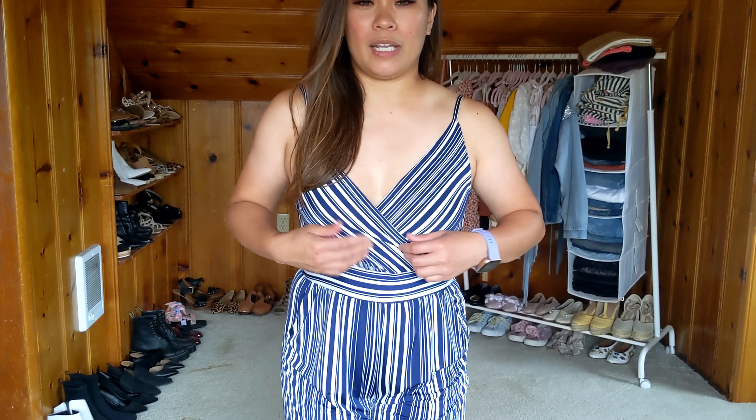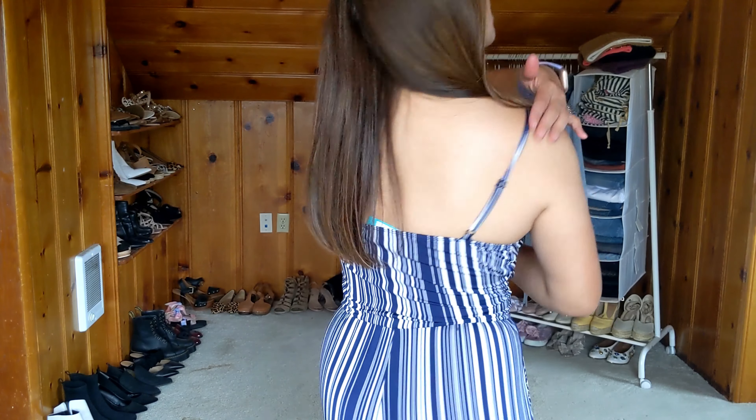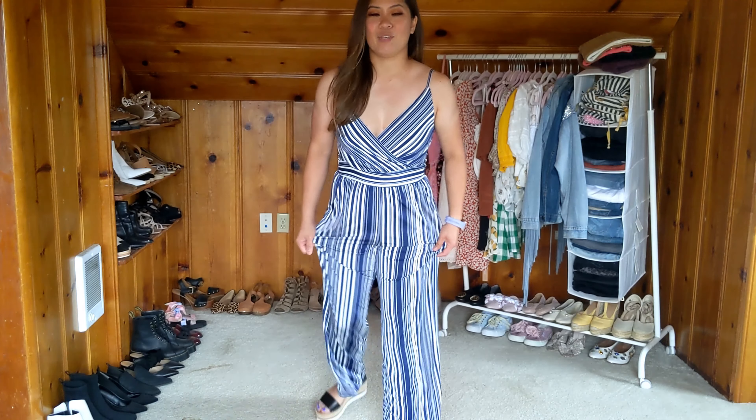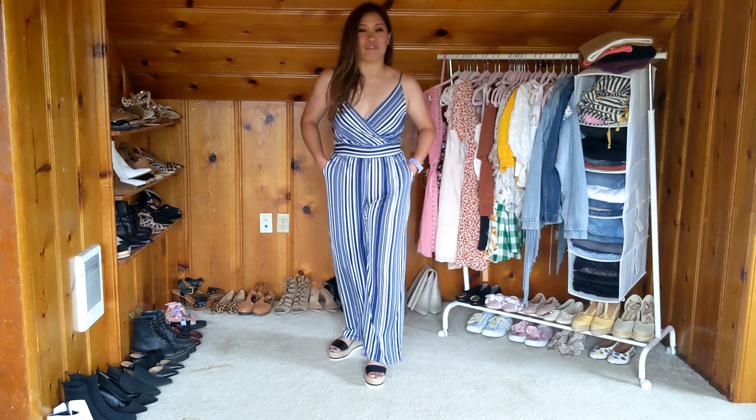It has an overlay wrap lower v-neck line here, which I think is super flattering for me. It has adjustable straps, which is always nice. It's like a crop fit wide leg, which lands right at my ankle. Nice full pockets. Love the fit. I think it's just perfect.